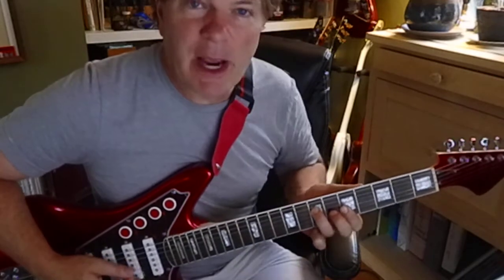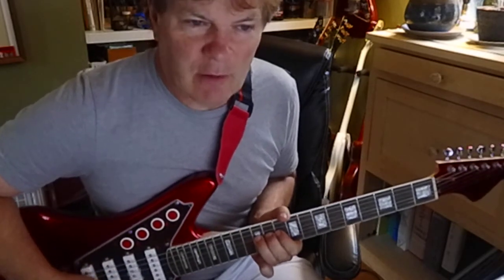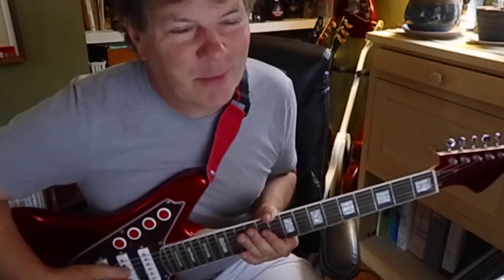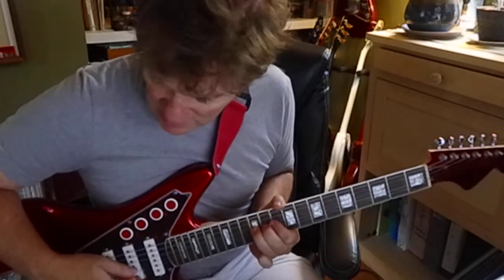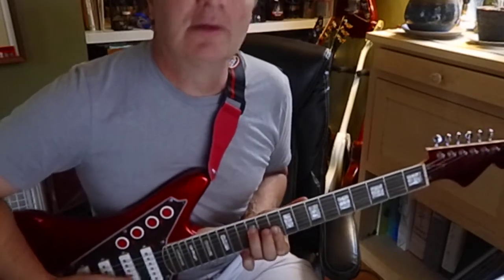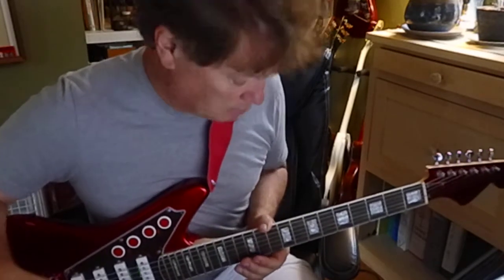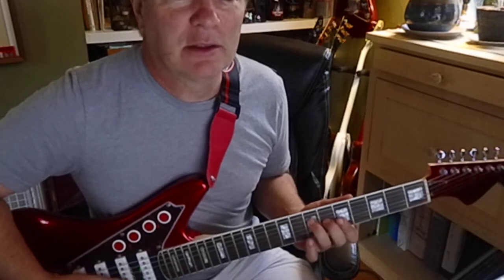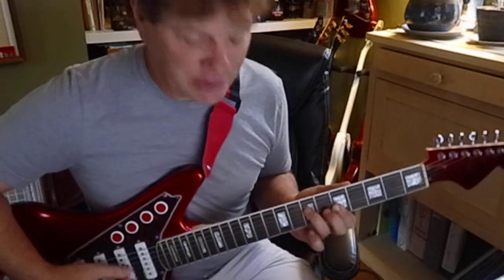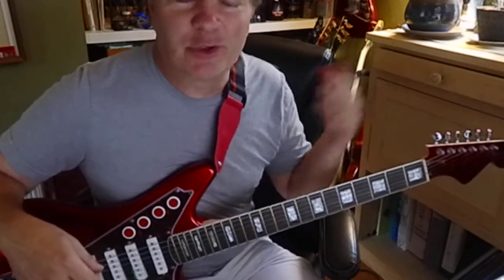Then I took it up to D minor, knowing that the root is the 12th fret, 4th string. So when you hit that root you know you're in the right place — that's really how it works. Knowing your root and just slapping the shape in there and you're good. That's your A minor to a D minor.